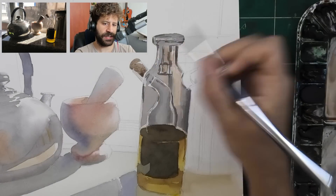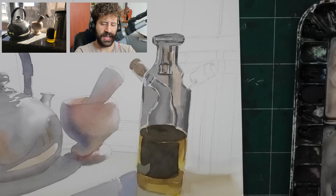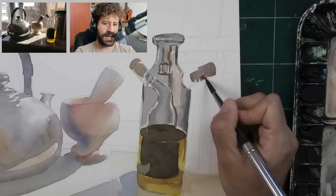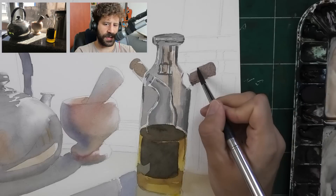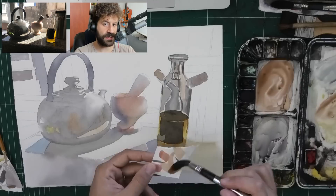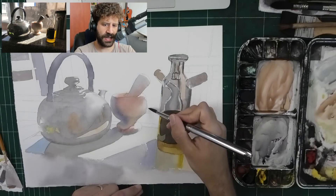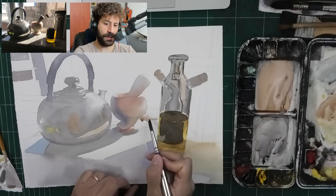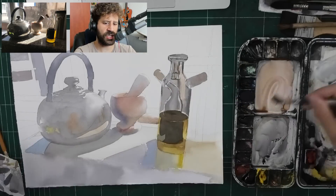Look at how mapping those highlights earlier helps us now to know what to paint - that was part of the logic there. If you're painting around the highlights, the risk you're running into is that it's sometimes hard to see. And when you want to include a lot of details - the reality of realistic painting - you do want to show a lot of nuanced details in an accurate way.